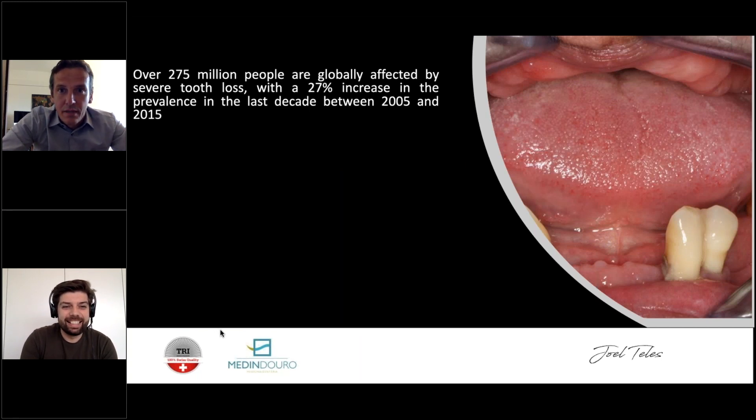Thank you Holger for the invitation. One important note: this webinar should be very interactive and we already have more than 200 people listening. On the right side of the toolbar there's a question field — write your questions there. During the webinar I'll try to moderate as many questions as possible. Questions we can't cover now will be answered on the 15th in our last webinar.